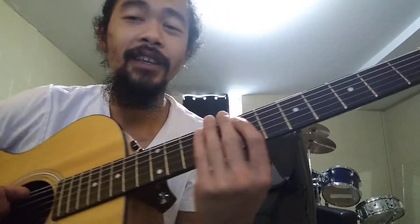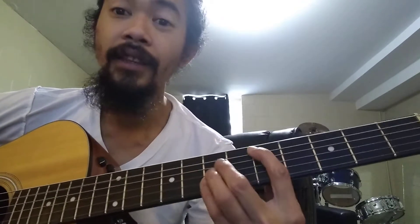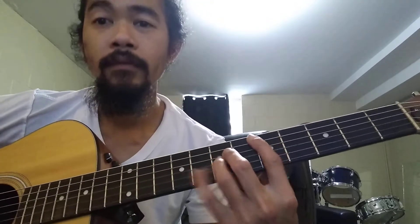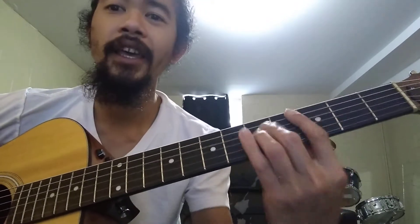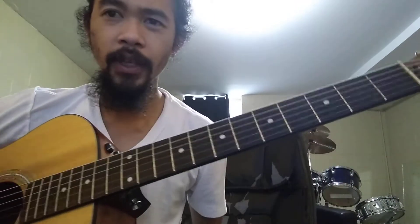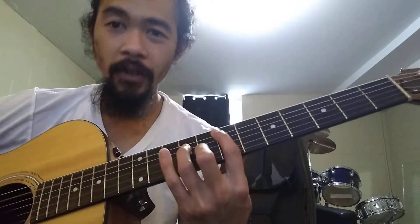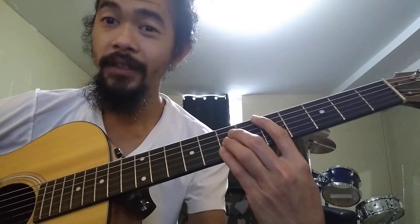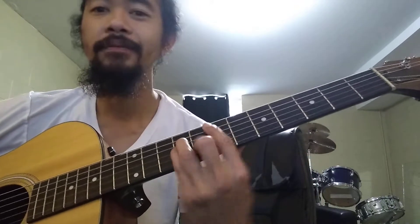For the verse, it goes through the first two chords which is E minor and D twice, then C, then A. Each one is two counts. E minor twice, D twice, E minor twice, D twice.